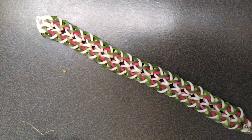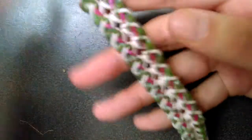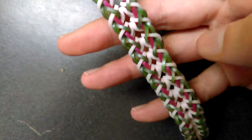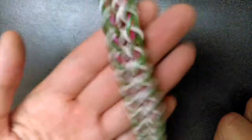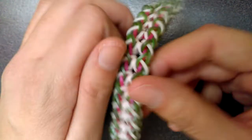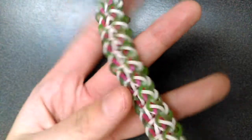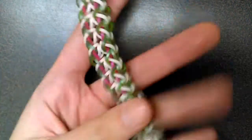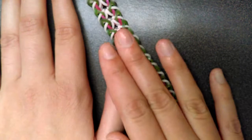Hey guys, so today I'm actually going to make this bracelet, which hasn't been named yet. I don't know if it's focusing — much better, I guess. This is designed by MDL Looms, and I would bring up his page but I film on my phone, so I can't. You should check out his photos, he is an awesome loomer. I have to ask him what the name of this is, but I will be showing you how to make this.